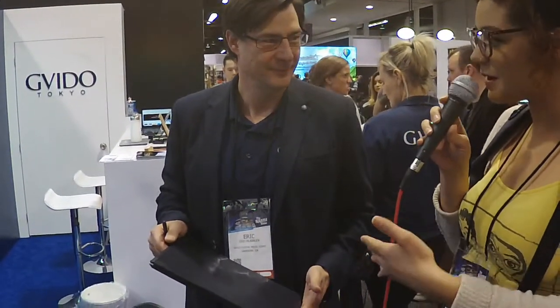Michaela here at NAMM 2019 with KUCR, and I'm here at the GUIDO exhibit with Eric, and he's gonna explain a little bit of the product. Eric, can you tell us a little bit about GUIDO?